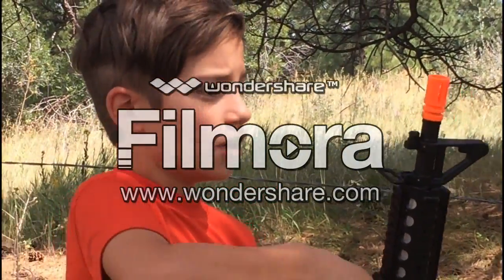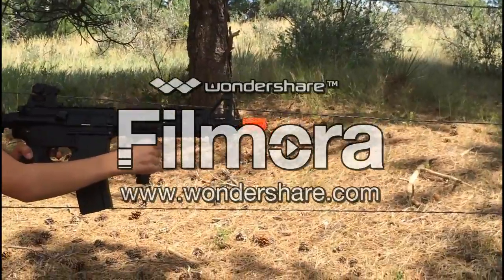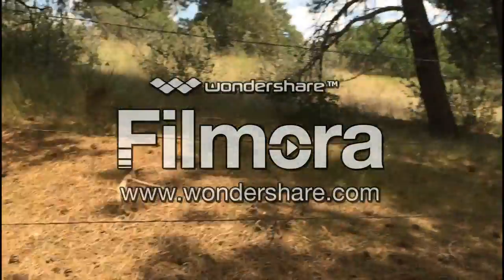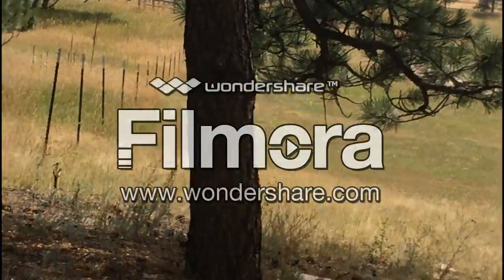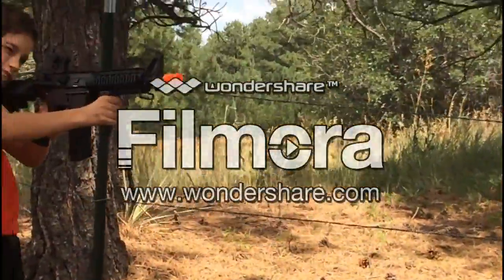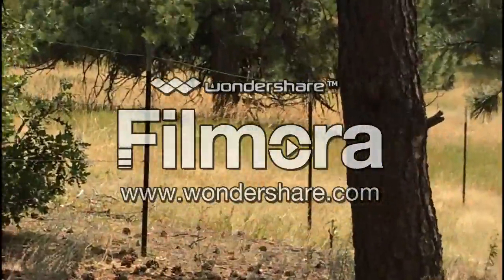I'm just going to charge up the battery. The battery is charged and we're going to shoot. I'm sorry I didn't finish that part of the video — the storage just ran out on the camera and I had to reshoot. Let's start shooting. This is the accuracy test. It's on full auto. Now you just wind it up every once in a while — maybe every four bursts on full auto.